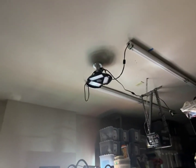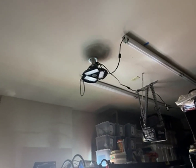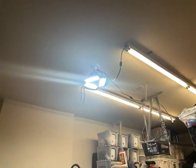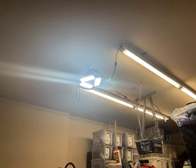You talk about bang for the buck — this light fixture is just transformative. Just screw it in like a light bulb and boom, super bright. You can focus the each of the three panels wherever you want it to go.